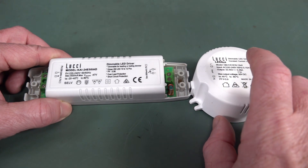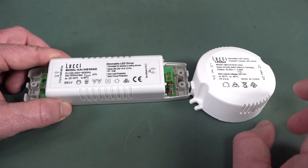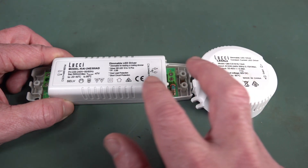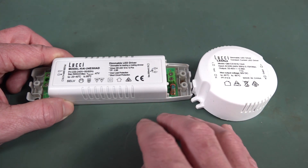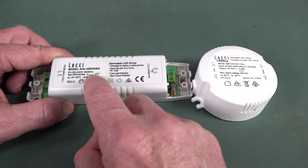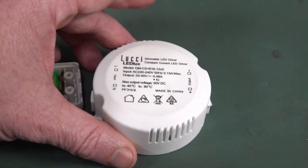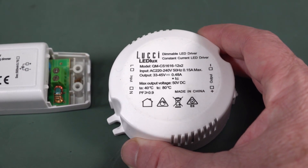They're both very similar specs — both 500 milliamps constant current, though this one's a smidge under. The output voltage varies with a constant current driver, of course; the compliance voltage is 47 volts on one and 45 volts on the other. They're both Lucci brand, which is supposed to be reasonably quality.